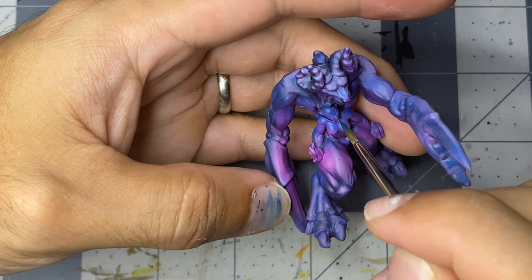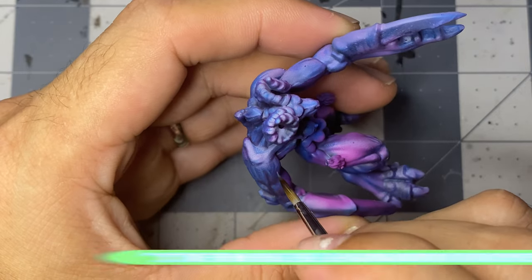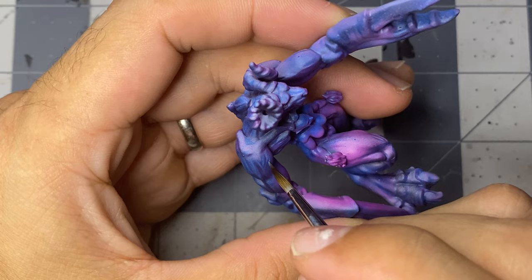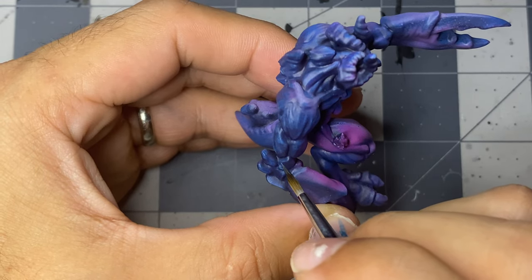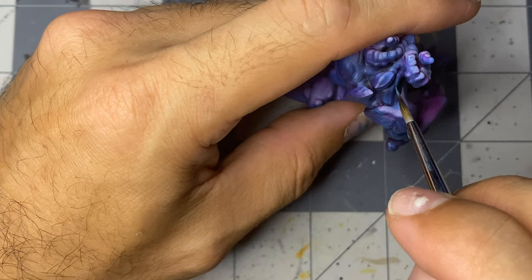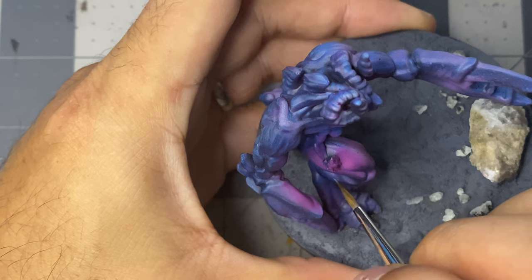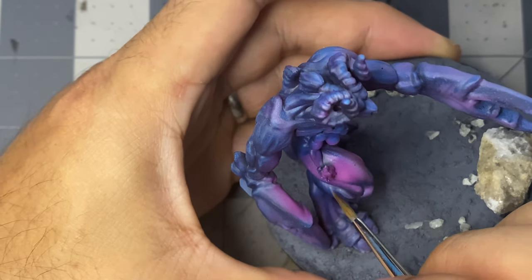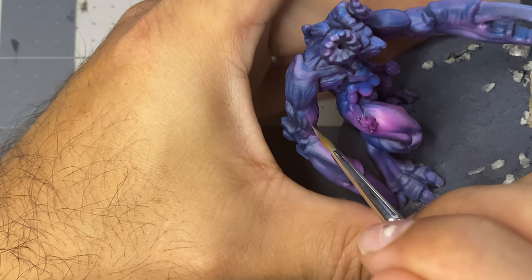I'll be using dark sky with wax. For the purple side, I'll follow the same steps, but starting with multiple passes of thinned oozing purple, followed by a mix of oozing purple with toxic boils, and finally ending with toxic boils.